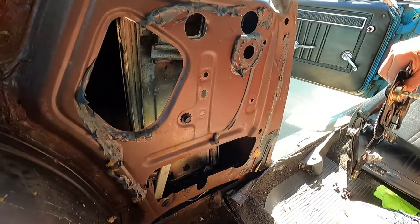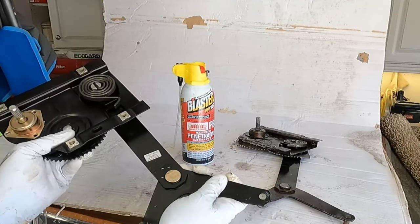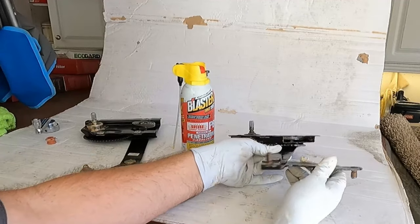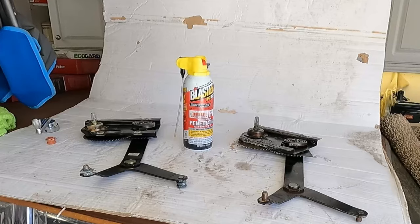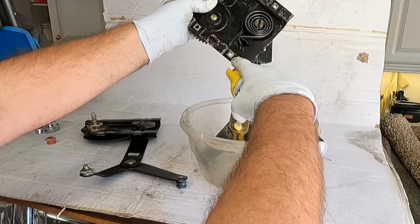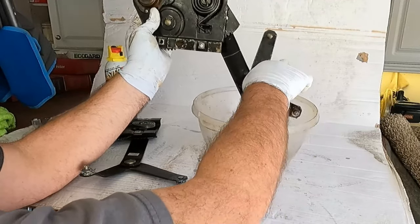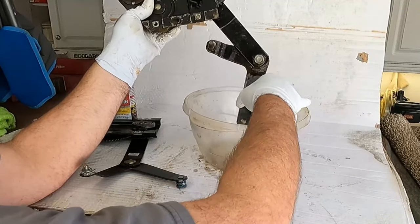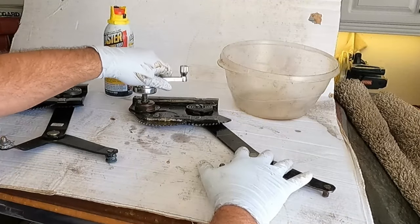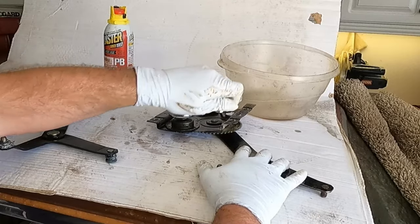This right here is the original regulator I took out about a year ago, and this is the Dorman one I just removed. The Dorman was so stiff I couldn't move it at all. I sprayed it with PB Blaster before I started, just to see what would happen. And as you can see, it is now super, super smooth. I can't even believe it — but I'm looking right at it. This thing was so stiff and locked up, and now it's totally moving just fine. So guess what — I'm going to put the original one back in.